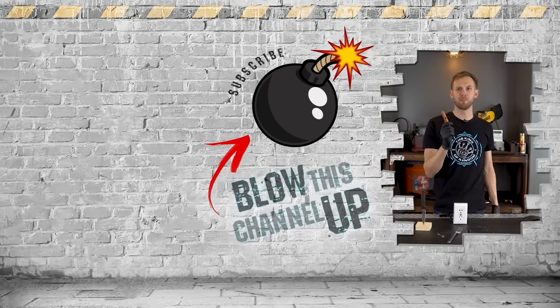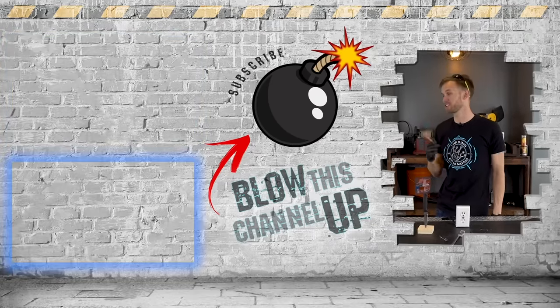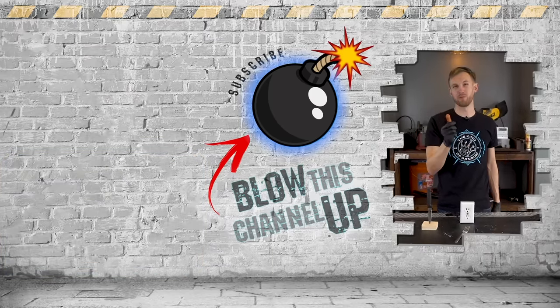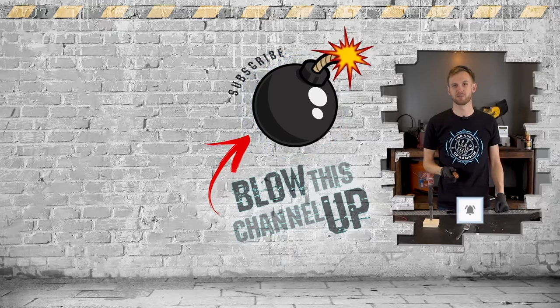Guys, that's not all — we've always got more for you to see. That box up at the top is going to take you to our last video, you should go check that out. The other box is going to show you what YouTube thinks you should be watching next. Give that bomb in the middle a click and you'll be subscribed to our channel so you never miss out on a cool video. Don't forget to ring that bell and we'll see you in the next one.